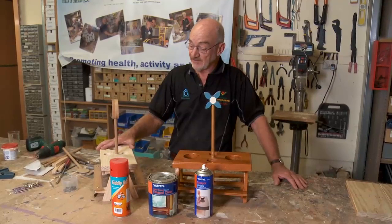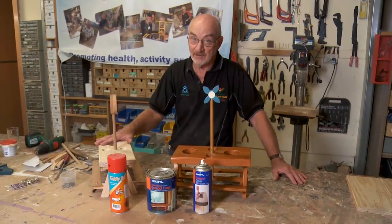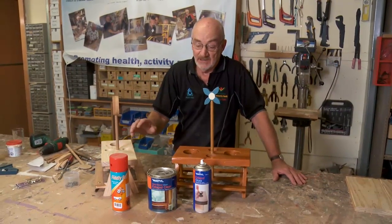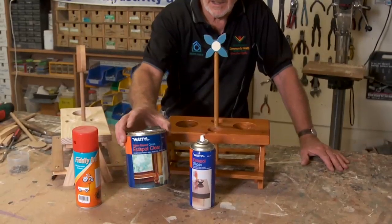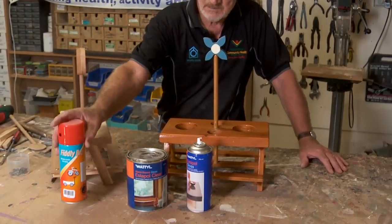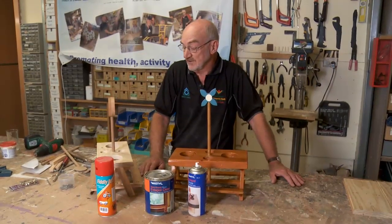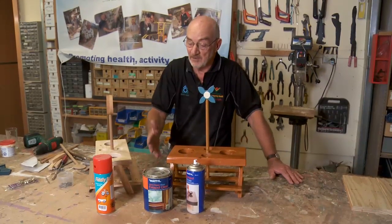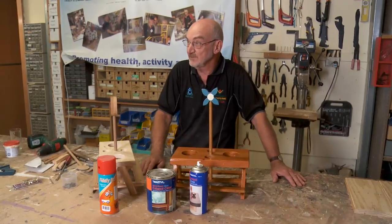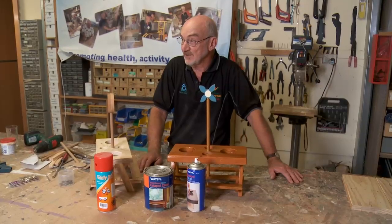Now that we've got the whole thing finished and all put together, we're going to finish it off with a coat of paint, varnish — whatever you desire. We've got brush-on esterpole, spray-on esterpole, and spray-on colour. That's up to the individual as to what they want to do to finish it off. Probably the best thing is the esterpole — it's a good protective surface on the timber — but totally up to the individual.